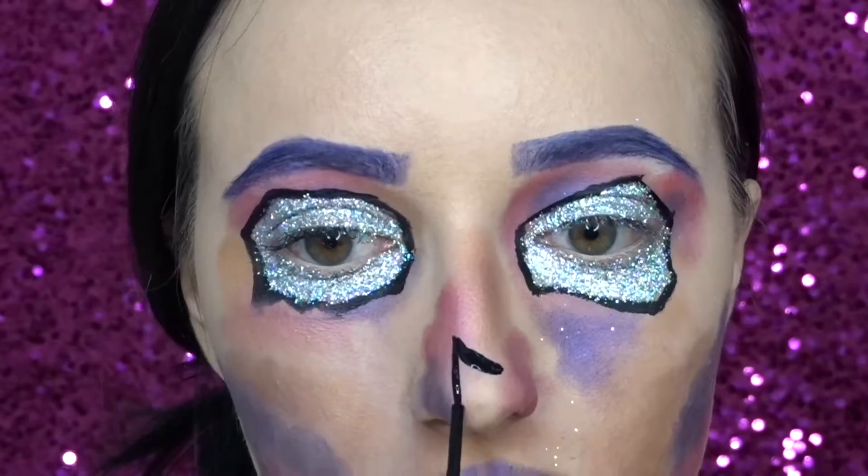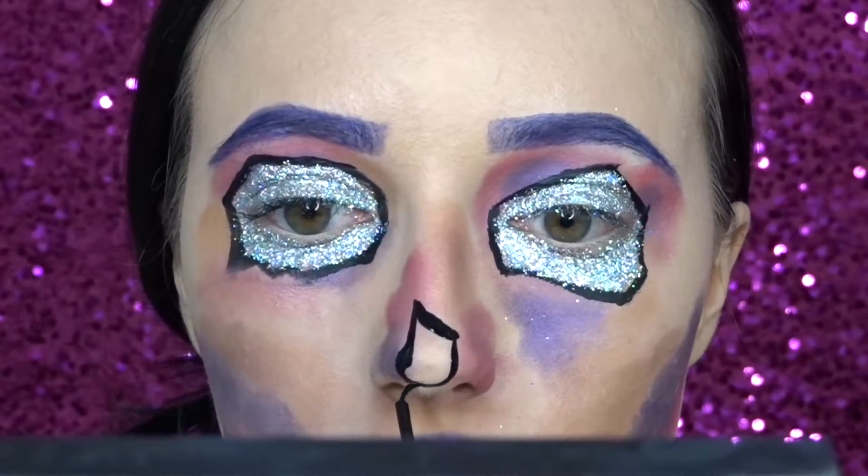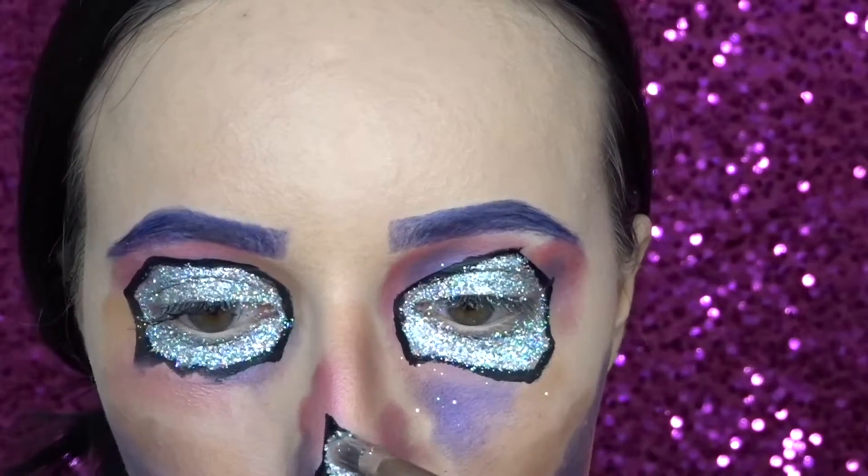Then I'm using my NYX liquid liner again to draw the shape of my nose, and then I'm filling it in with the glitter primer and adding the holographic glitter on top.